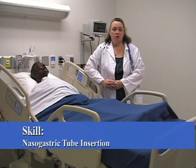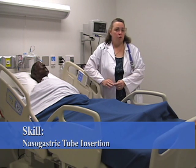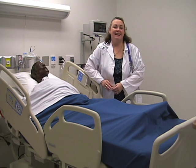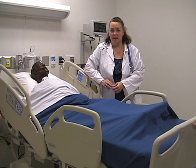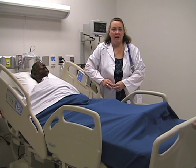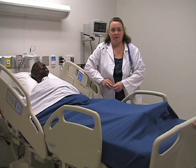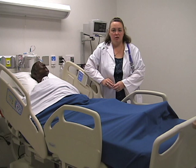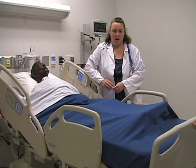My name is Diana Garza and I'm going to be demonstrating NG tube insertions. NG tubes are usually inserted for a couple of different reasons: one is for nutritional purposes, for the patient that cannot tolerate PO intake or is not taking in enough PO intake. We also use it for irrigation, for evacuation of stomach contents, and for relief of nausea and vomiting in patients who are having intractable nausea and vomiting issues post-operatively.